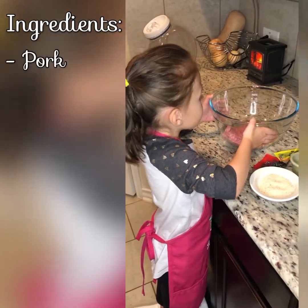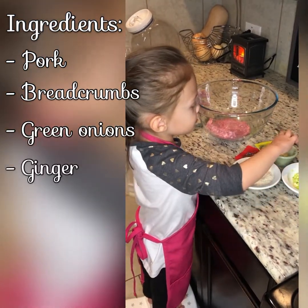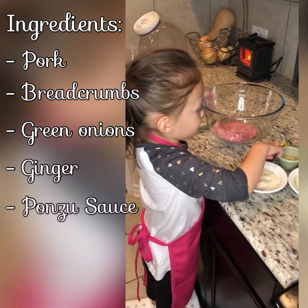Pork, red crumbs, green onions, ginger, and ponzu sauces.